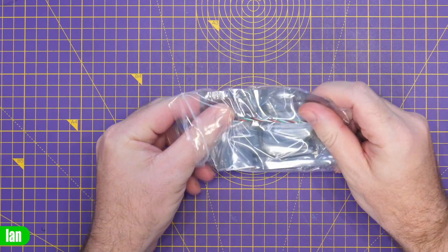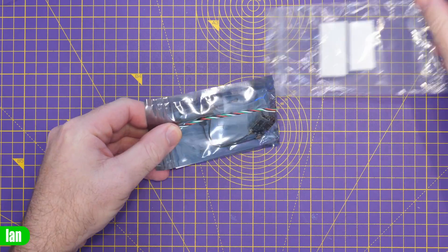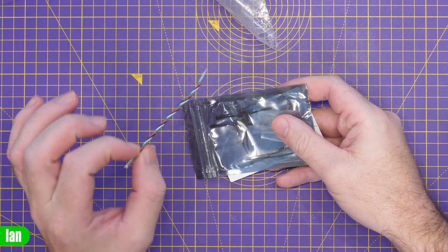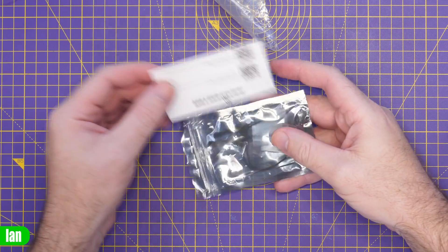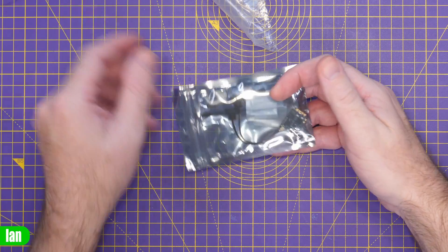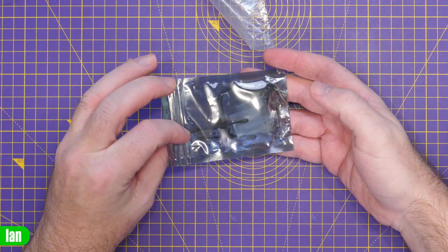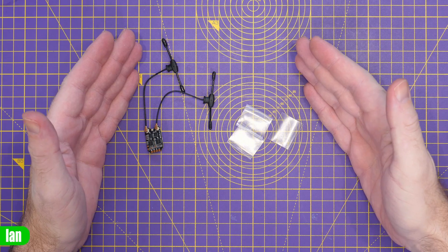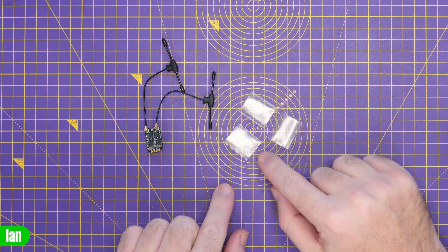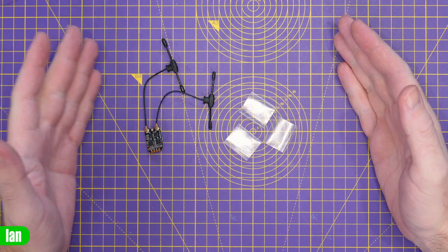Now like most of the other Radiomaster receivers you get it in this packaging. They include some wires for soldering, which is always really good to see. They include a little card with QR codes that takes you to Radiomaster's website, and then we have the receiver itself in a little bag — with the antennas pre-mounted and three pieces of heat shrink tubing included.